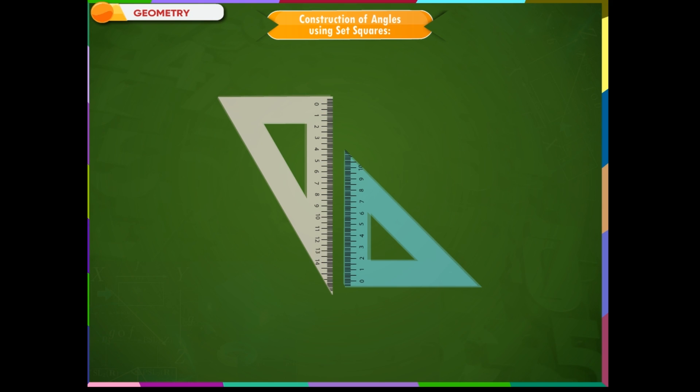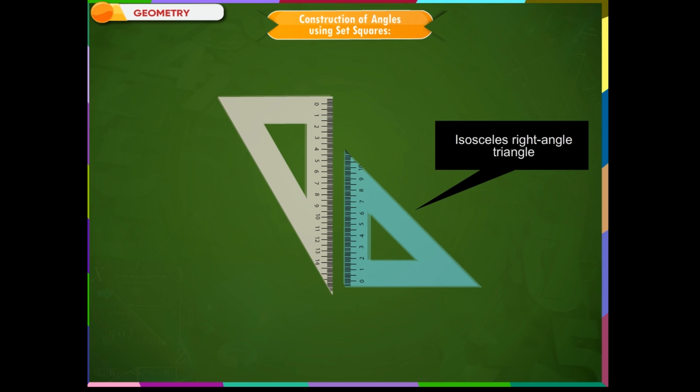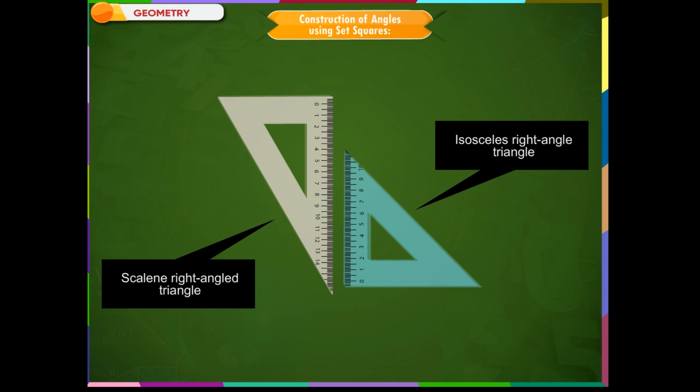A set square is a geometrical instrument, triangular in shape and made of plastic. There are two types of set squares. One is in the shape of an isosceles right-angled triangle, and the other is in the shape of a scalene right-angled triangle.